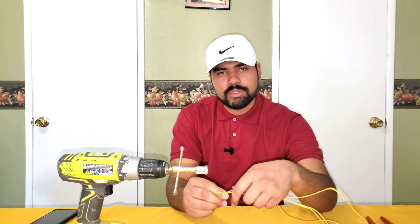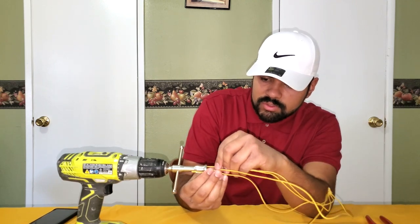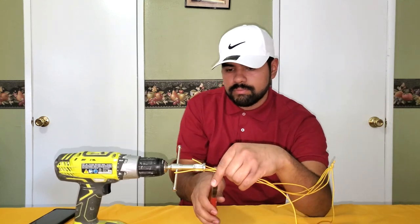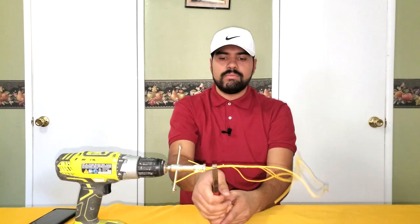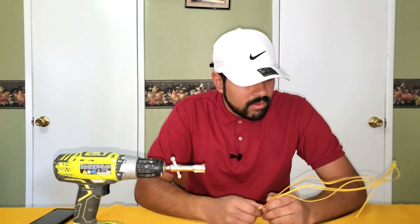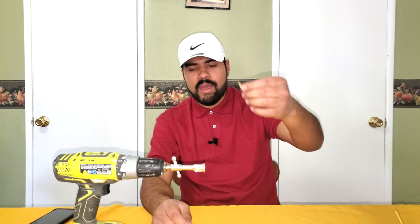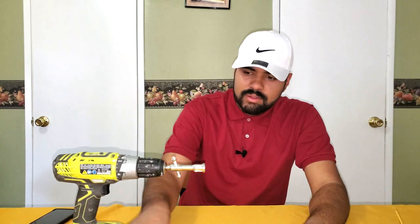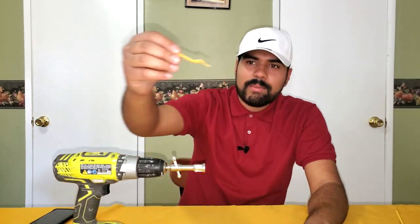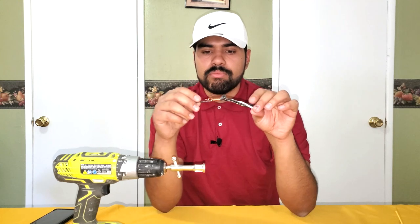I'm tired of getting tools that don't work. I tried numerous times off camera to get it to work. With three wires, I have to say this tool is a waste of money — all I'm getting is a twisted wire. If you want to pay six bucks for a drill that twists wire, I guess you can, but this was the only closest thing to success and it still wouldn't work in any real situation where you're connecting five wires together.